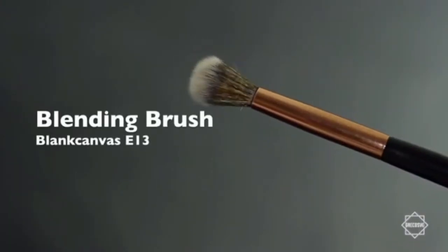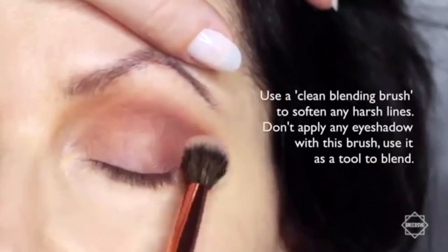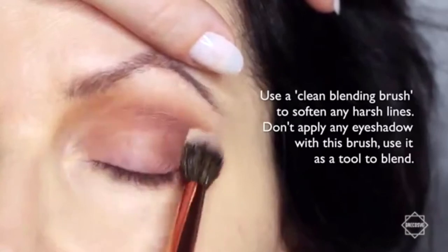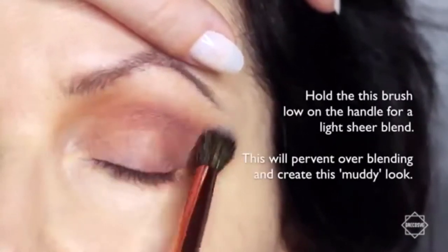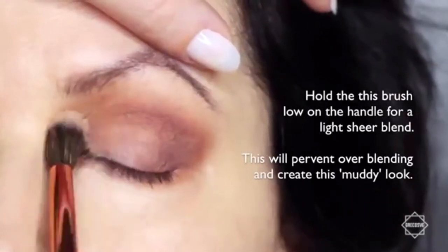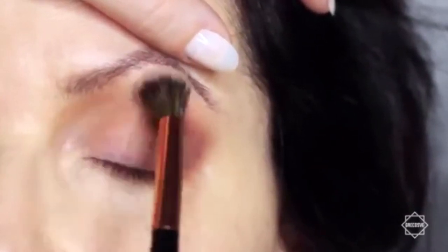We're then going to take the clean blending brush, and what we're going to do is blend over everything that we've already applied. This will soften out any harsh lines, and you're not going to apply any eyeshadow with this — you're just blending with whatever's already there. By using a clean blending brush, you're going to stop that muddy appearance that can happen. Try holding the brush really far down the handle and just softly sweep over everything.